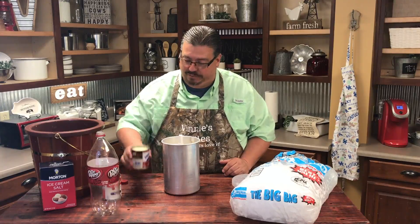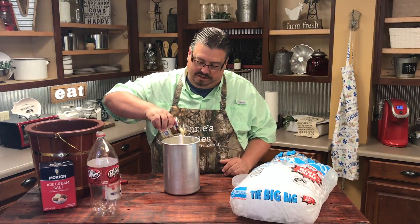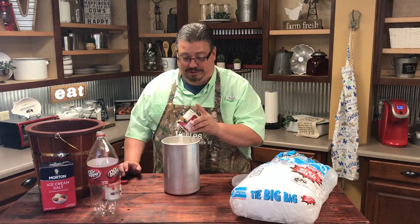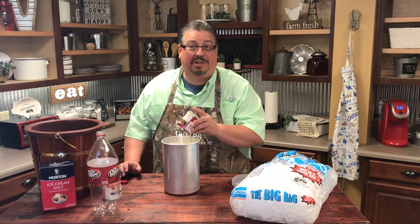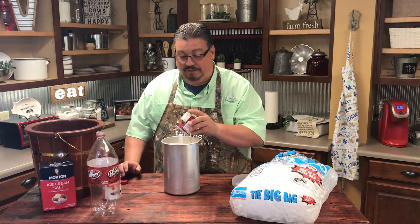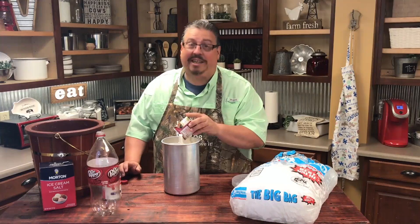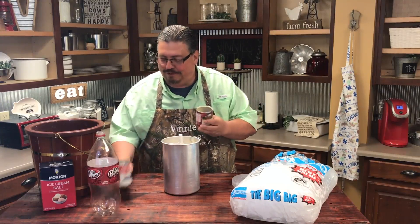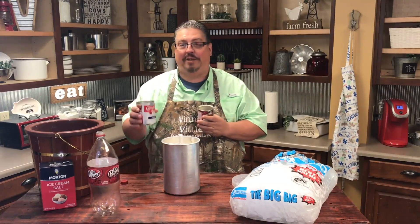Now let's add the condensed milk. This stuff is thicker, so it takes a little bit longer for it to pour. When I was a kid, I used to have to sit on the ice cream churn and my cousins and uncles would turn the crank while I sat on it. Y'all probably don't remember those kind of days, but that used to be fun. So we've added the condensed milk, the evaporated milk, and the Dr. Pepper.